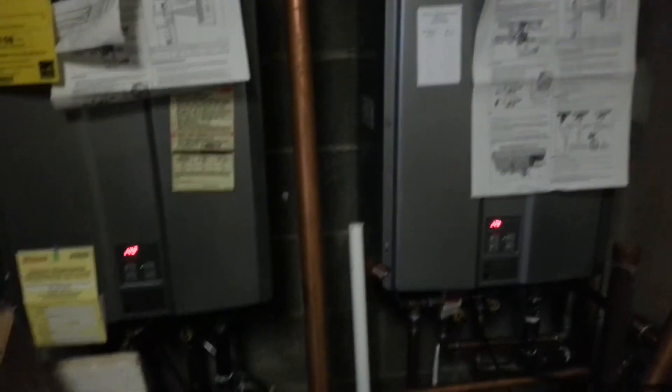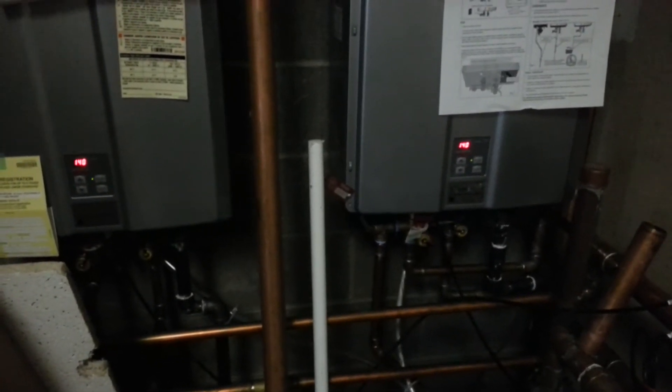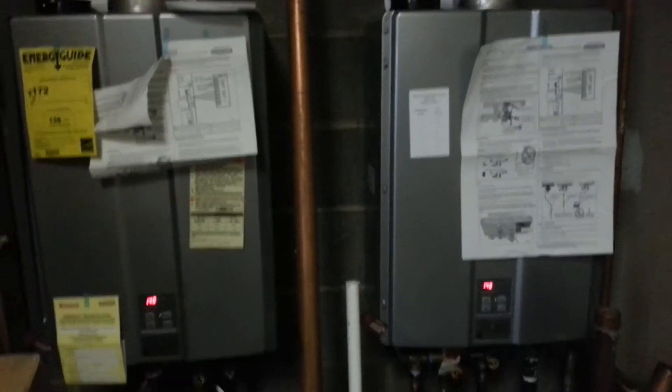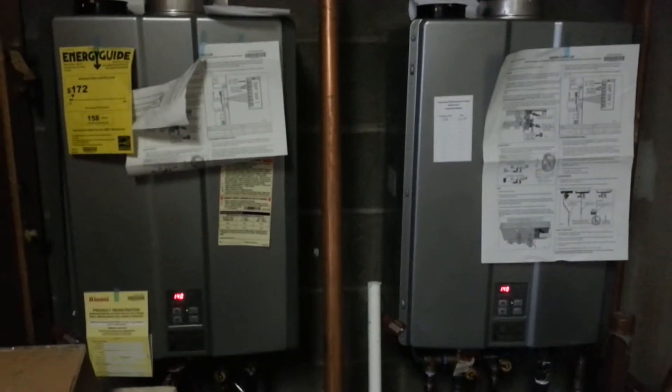We've had a question on how we set up Rinnai tankless water heaters to keep a 300-gallon hot water tank full. The way we do it — there are our Rinnais, I have two. These two Rinnais are enough to operate 35 washers, the biggest ones being 80s, the smallest being top loaders.